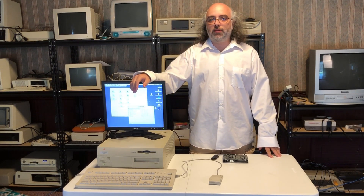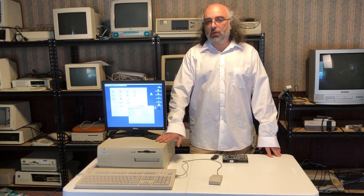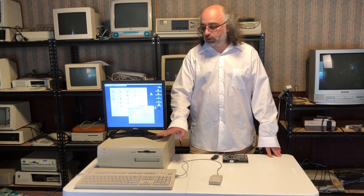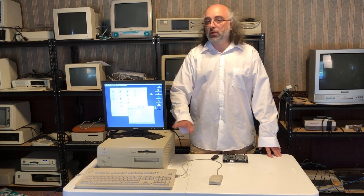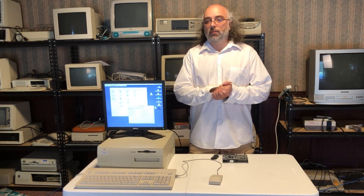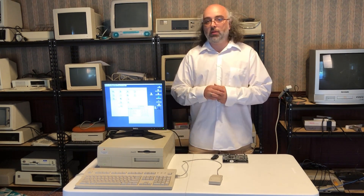Hello everyone and welcome to another episode of Vigilog Collection Series. I have this beautiful PowerMax 7300-180 that I restored a while ago and it's working perfectly. Recently I was thinking it would be nice if I could do some coding on it, directly on the computer.